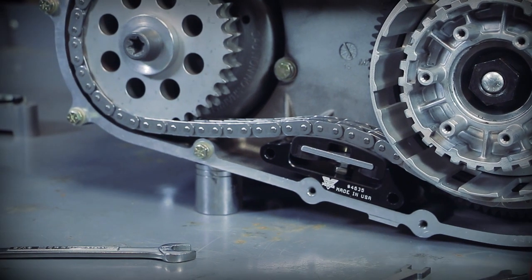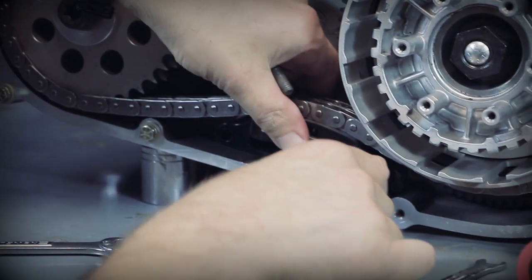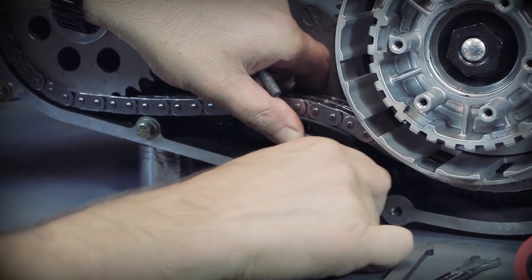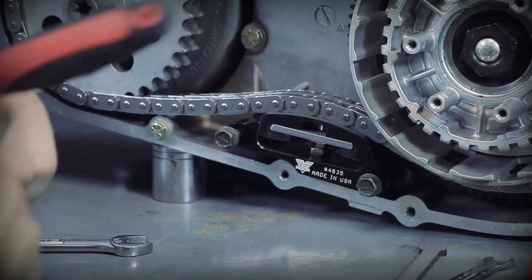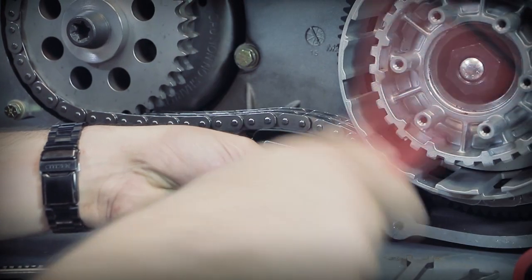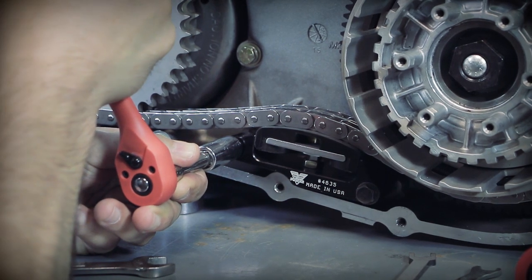We're going to go ahead and reuse the stock hardware. Go ahead and apply some of your favorite thread locker to the bolts. We're going to put these in just like stock. You're going to want to torque these bolts to fifteen to nineteen foot-pounds, just like the factory.